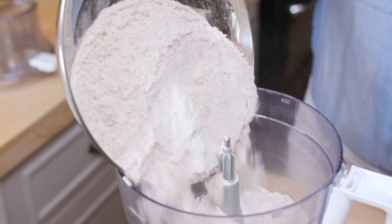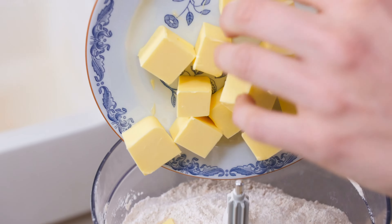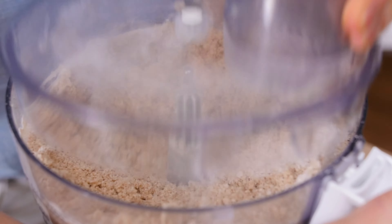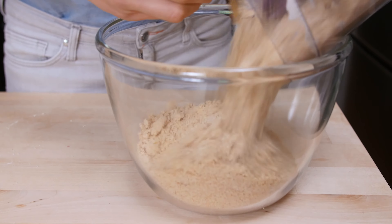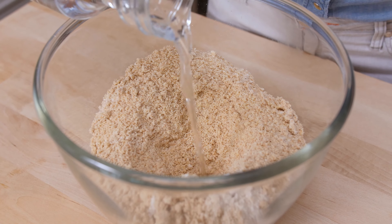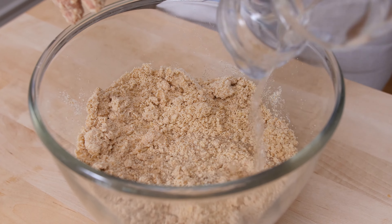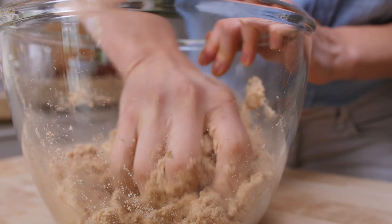The most convenient way to make a shortcrust pastry is with a food processor. I'm adding my flour and my butter, which has to be really, really cold, a pinch of salt, and pulse it for 20 seconds. What I have here is a crumb-like texture, and I'm going to transfer this to a bowl. Make a little well in the middle, add 50 ml of cold water, gently mix it, and now I'm adding another 40 ml. I'm gently working the water into the flour so I get a really soft pastry.